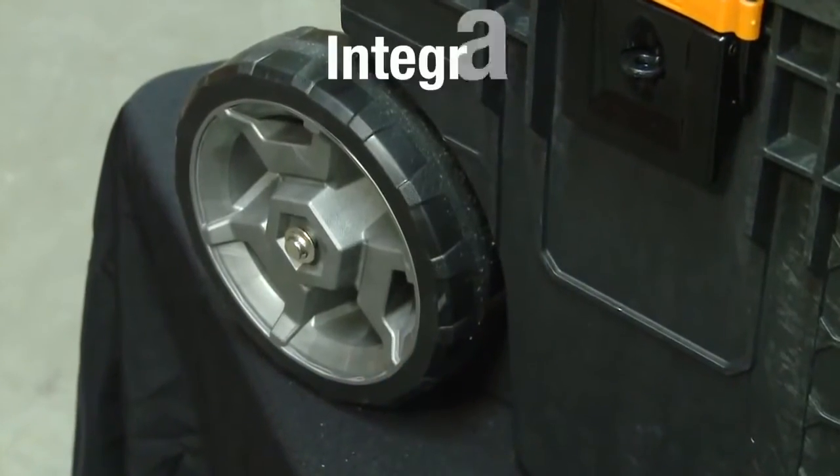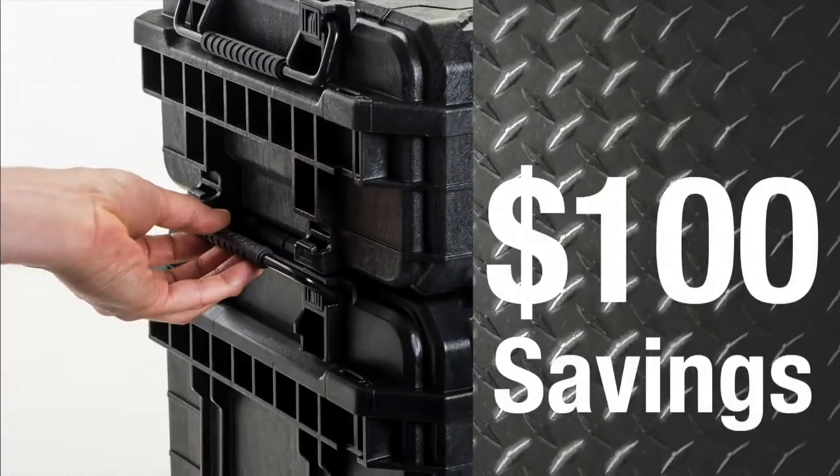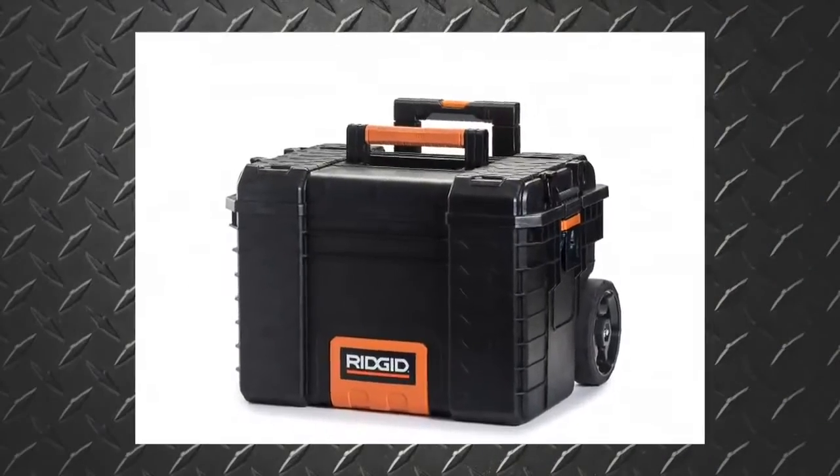The rolling PRO gear cart has an integrated all-terrain wheel system and a telescoping handle. With over $100 in savings, you no longer need to purchase a separate dolly.